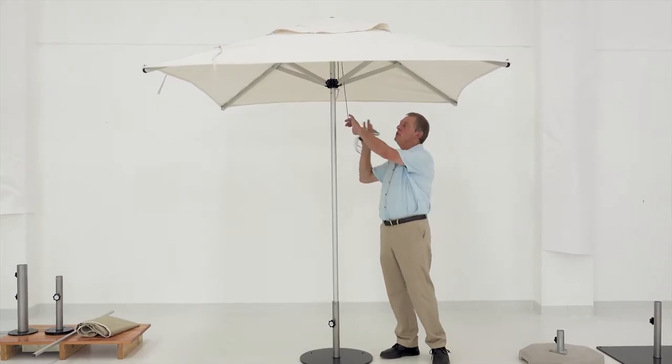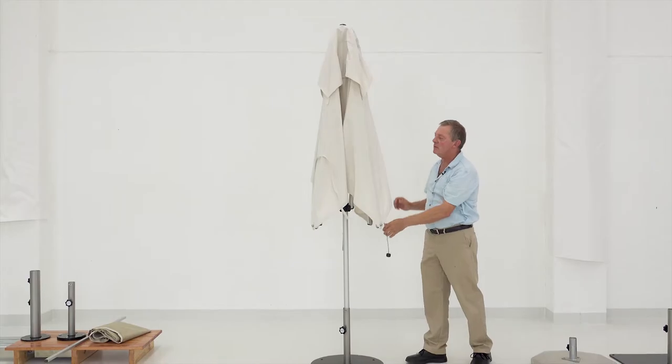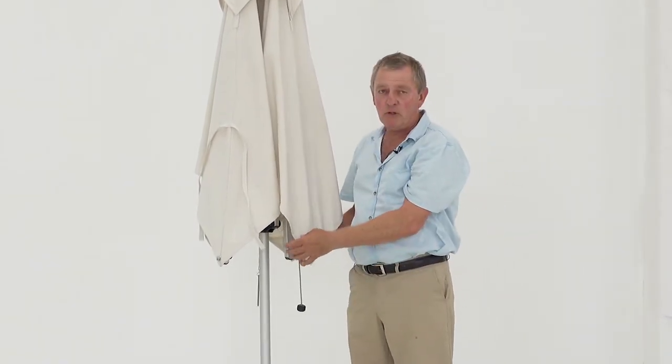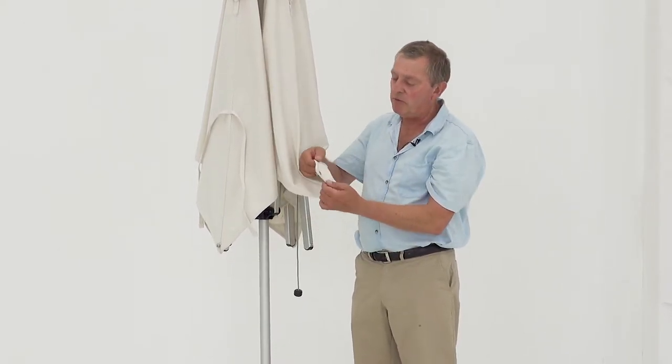The umbrella always comes with a built-in pulley system, which has got a double pulley system. We've got all the fittings on it and it's secured. The fabrics that we use on this umbrella are solution-dyed acrylic, the brand of Sunbrella, which is then secured to the frame by a lock system manufactured in Germany.